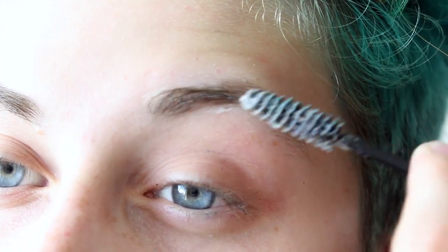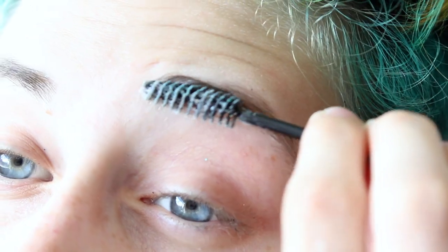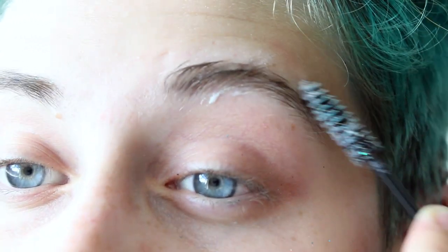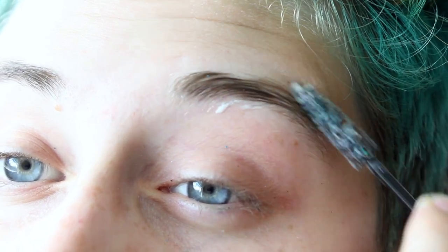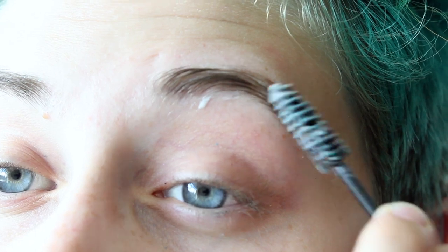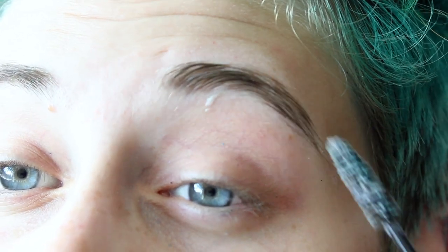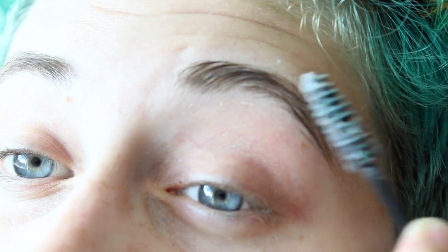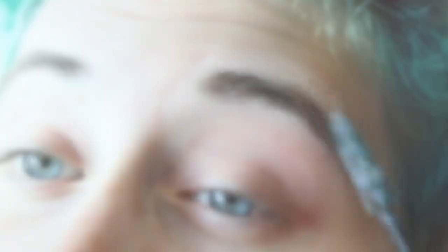So the first thing I'm going to do is take this Prosade and flatten down my eyebrows. I have this really gross spoolie — please excuse how gross that spoolie is — but I put some Prosade on it and just run it through my eyebrows just to flatten them out. I'm really just flattening them so you won't be able to see them as well, because the final look is going to go above into the forehead. I'm trying to just hide the eyebrows without having to do the full eyebrow cover, because that's just a lot of work.